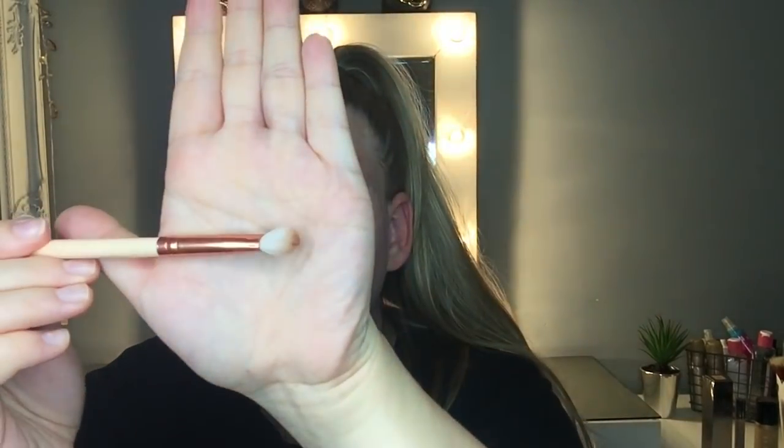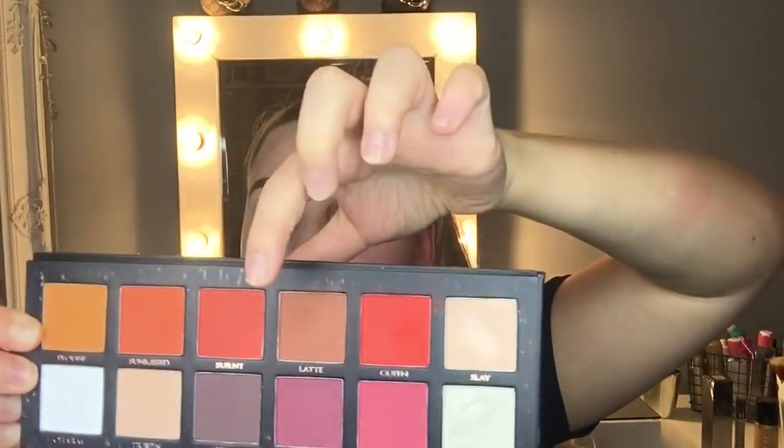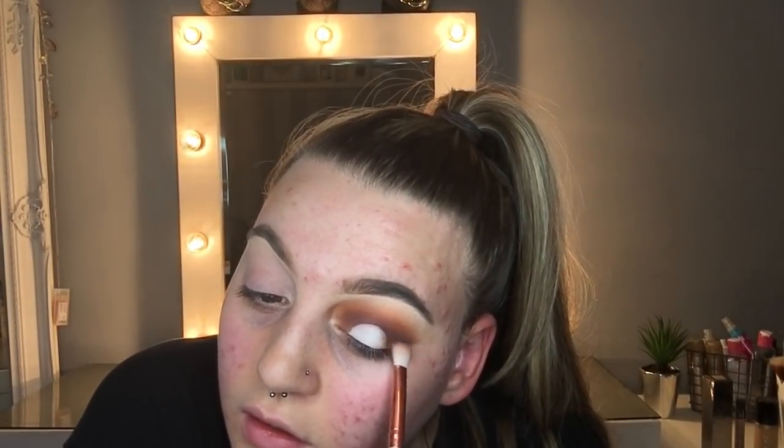Then we're going to go back in with a more dense brush and go back in with Latte, just going through the edges making sure it's all blended together — we don't want any harsh lines. Then we're going to take the fluffy brush again in the same shade and just feather through that as well. And there we have it — that's the first eye done. I'm going to go off camera and do the other one.